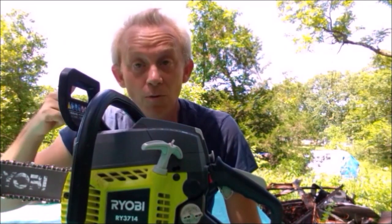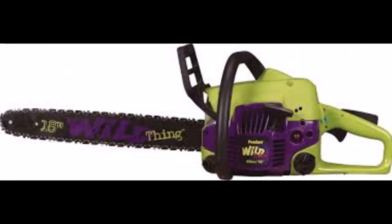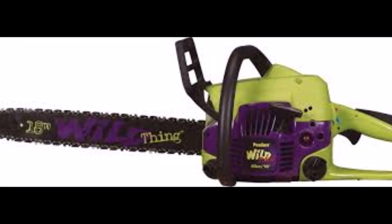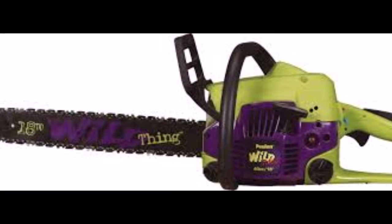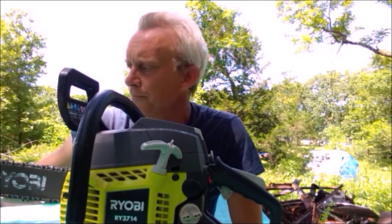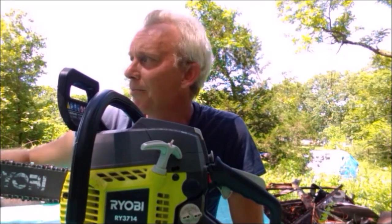He had a little workbench behind the kitchen table where he'd set up and sharpen the blades. I've had one other chainsaw in my adult life — it was a Poulan Wild Thing. I bought it in 2001 and it still runs. I really didn't use it very often, maybe two summers. The Wild Thing is a little bit bigger, I think it's an 18-inch, so I'd be able to get bigger trees.